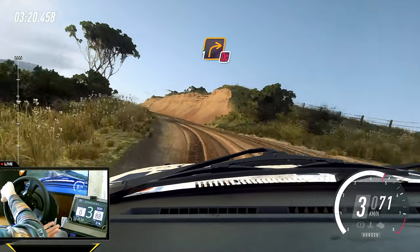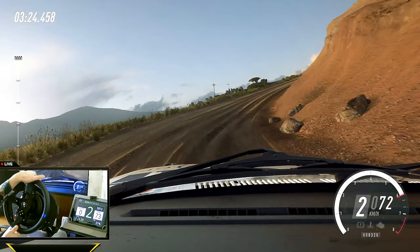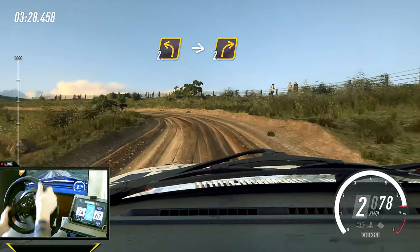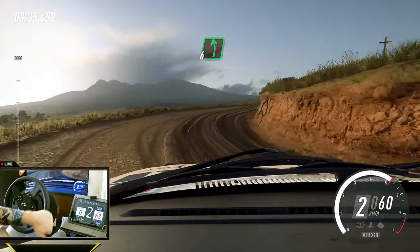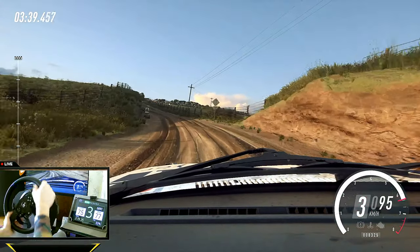And slow, one right long, don't cut. Into two left long. Into two right long. Into six left. 30. Keep middle of a crest, slow. 30.